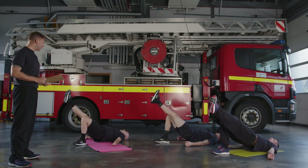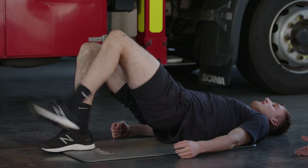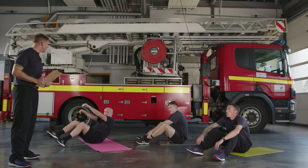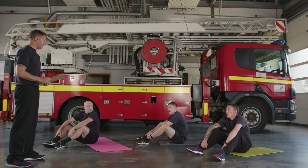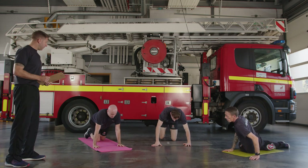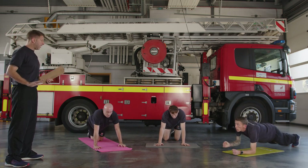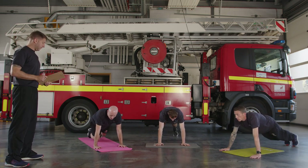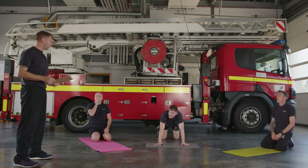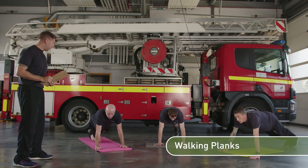Less than 10 seconds to go — keep the core tight, keep pulling your belly button in. Three, two, one — relax! Next exercise is crawls. Stay on the deck — come into a push-up position. All it's going to be is: down onto one elbow, then the other elbow, then back up and back up. Another 10 seconds to recover, don't go too early. You can go with knees or toes — completely up to you. Ready — let's go, 30 seconds!